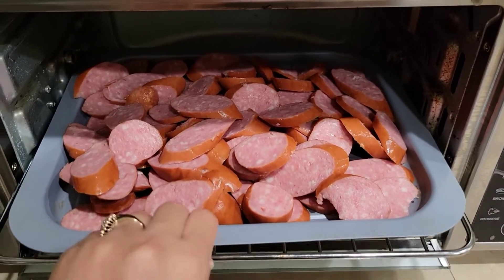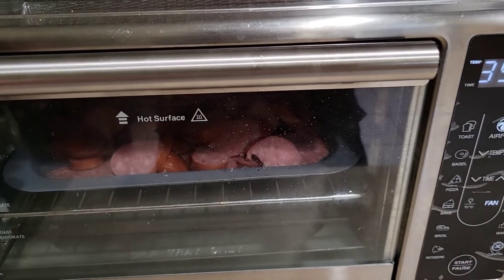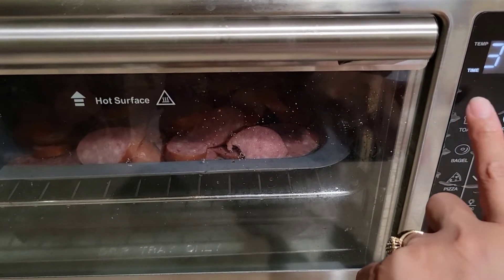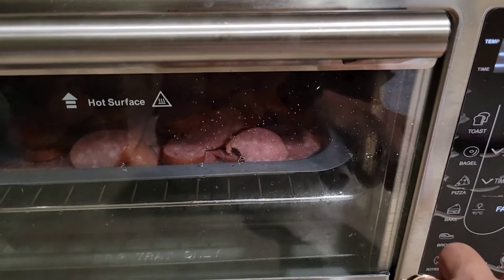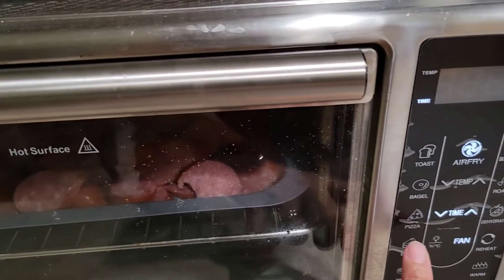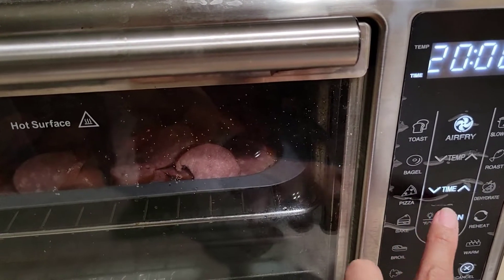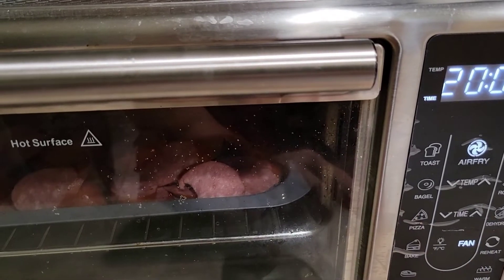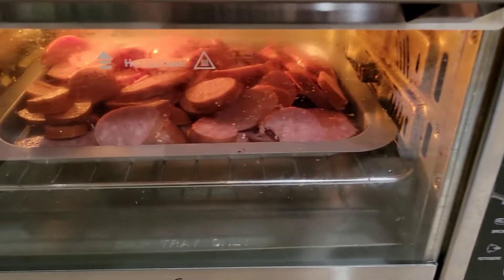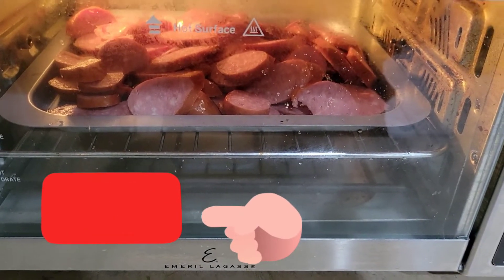If you don't have an air fryer, you can just fry it in a pan to make it brown. I'm air frying it at 350°F — let's say about 10 to 20 minutes. Just check on it and see if it's browned, then hit start. We'll wait between 10 to 15 minutes for it to cook.